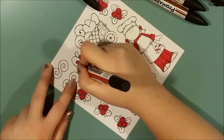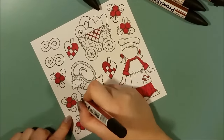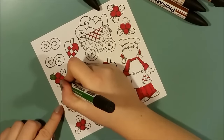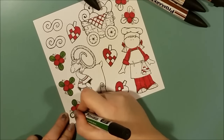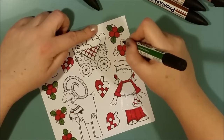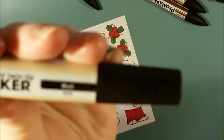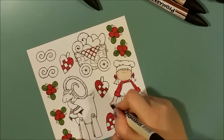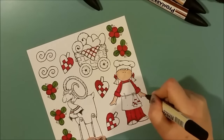I usually stamp a bunch of different images and then take one color at a time so that I can finish the coloring in a quick and easy way. I try to keep my color choice to a minimum. I have realized that when I choose too many colors, the total impression becomes a bit hard for the eye to cope with. So I try to just choose a small number of colors and go with those.